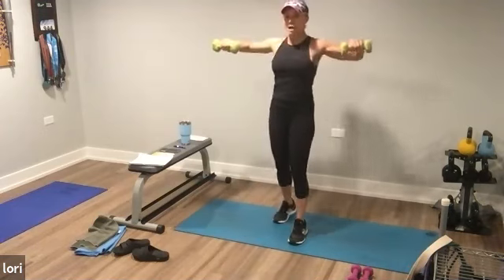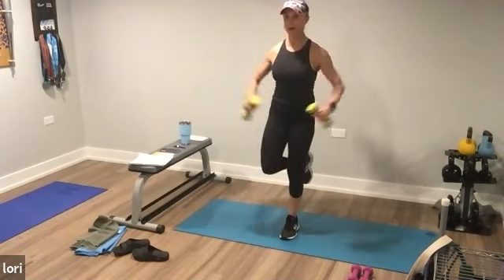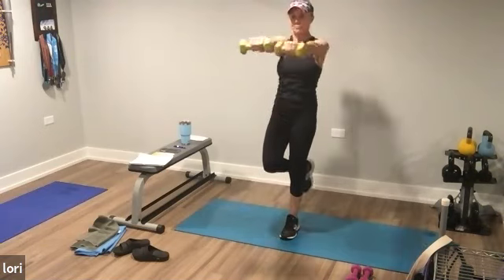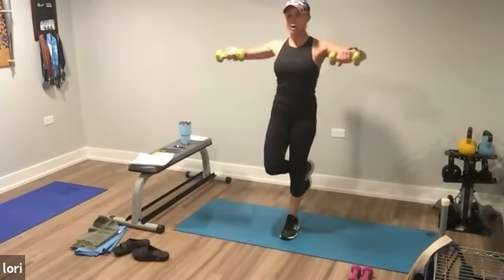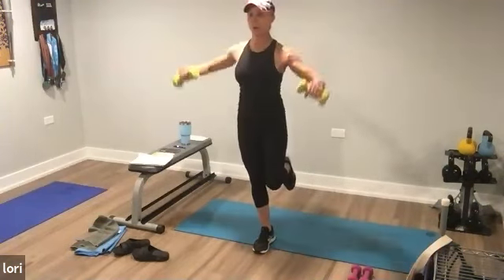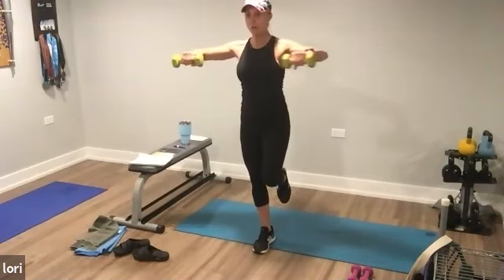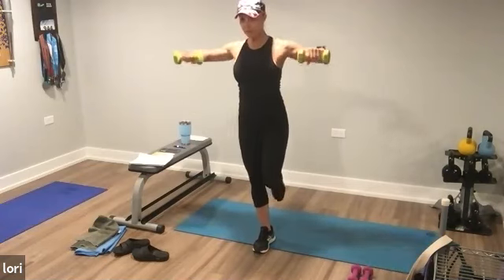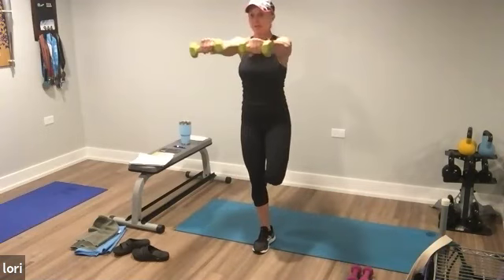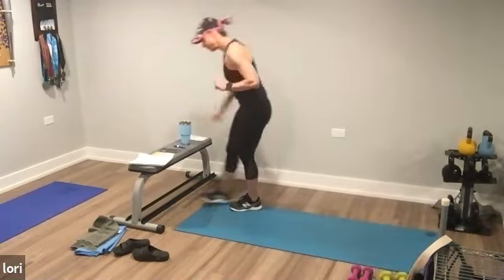I've also added a balance element where I'm balancing on one leg because I have lighter dumbbells. Keep going, come on. Lift, punch, back, down. One more. You got this. Put them down. Next move — you have 10 seconds off.